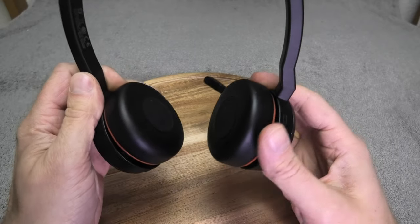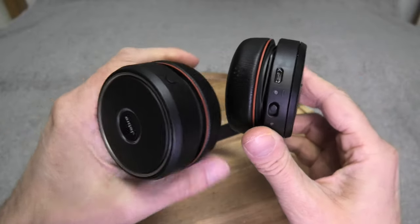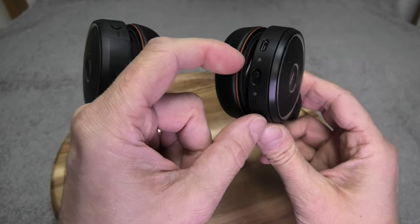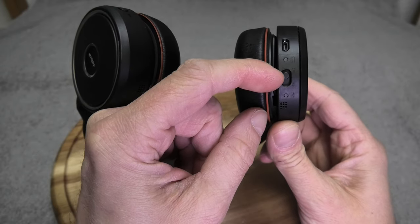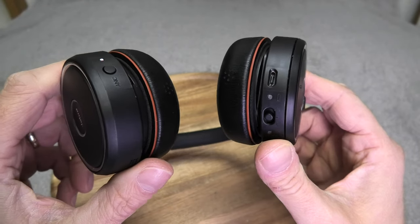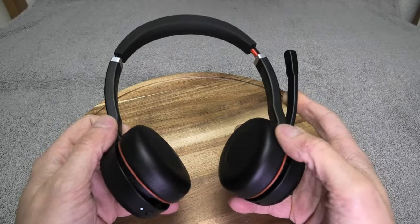Now let's go through the buttons. First, we have the on/off switch. You push it into the center position to turn it on — right now it's in the off position. When you switch it on, a little jingle plays and it also tells you how much battery life is remaining.